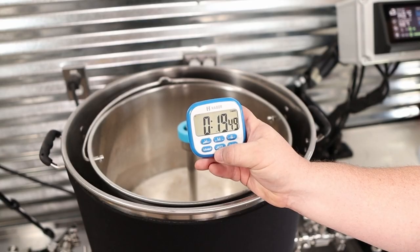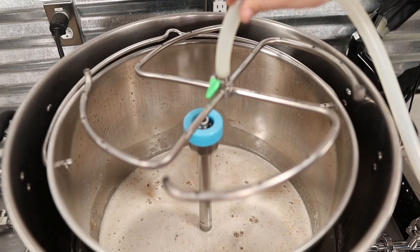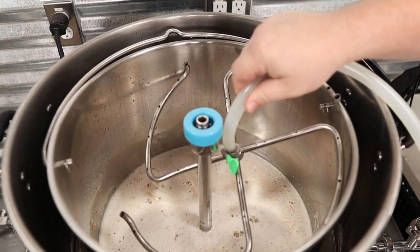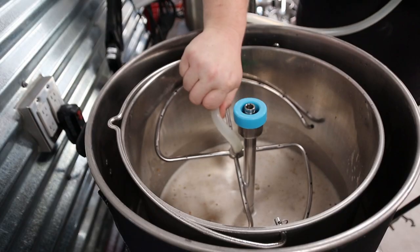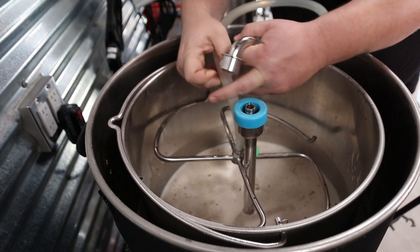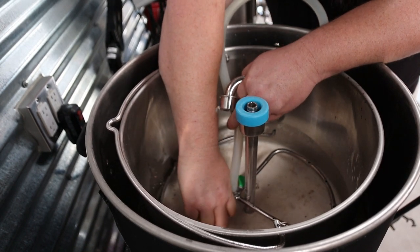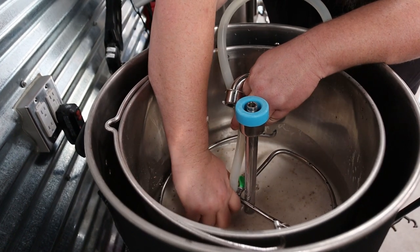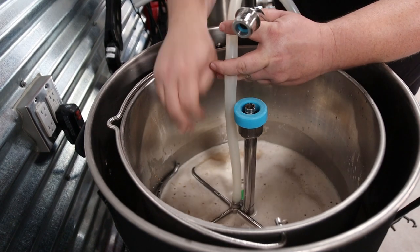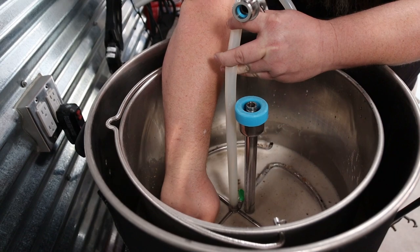Next it's time for the 20-minute mash rest. Then I'm dropping in my recirculation manifold — I prefer this technique. Mine has been bent just so with near perfection, so I can suspend it at any given point within the malt pipe. If you guys are still using the mash hat, that's no problem — all of these steps are going to be the same and everything will work just about the same. I do prefer this method.